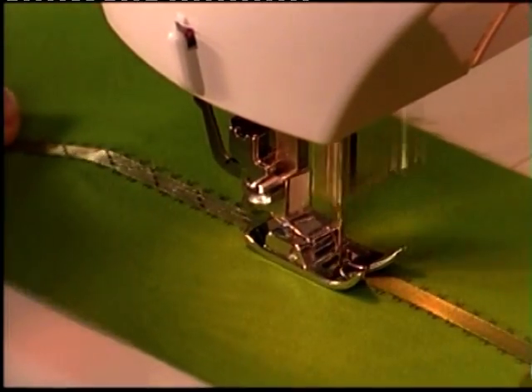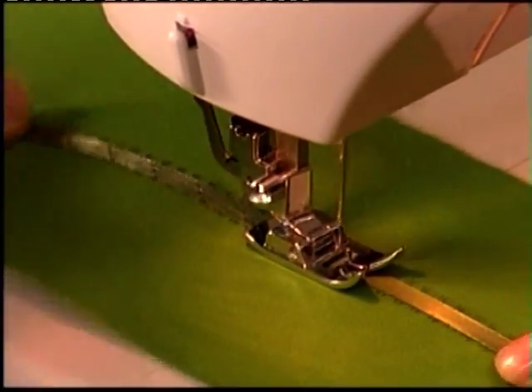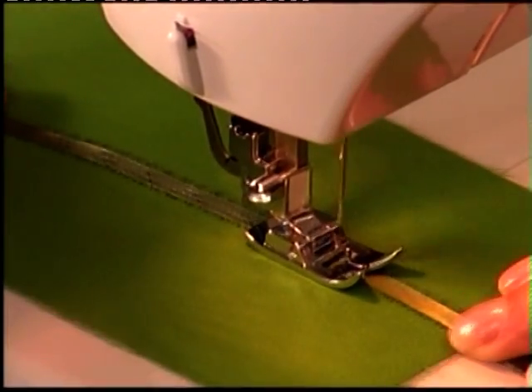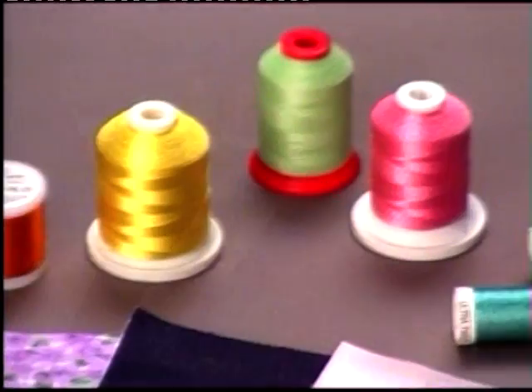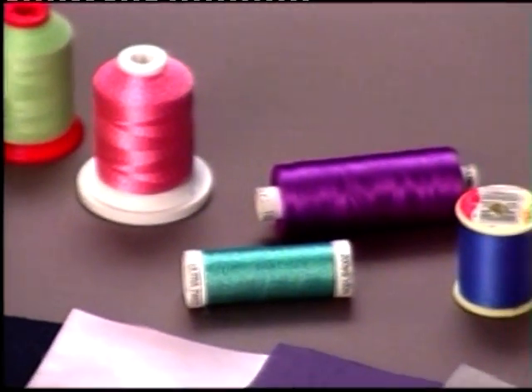Correct tension is important for good sewing. There is no single tension setting that is best for all stitches, thread, or fabric, so be sure to test your stitch before you start your project.